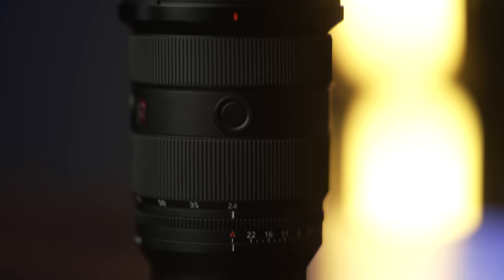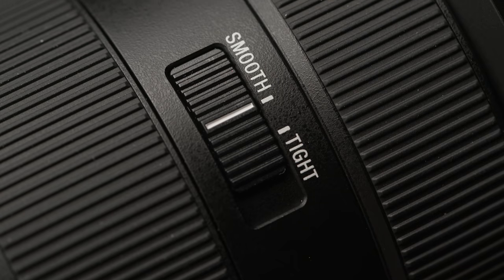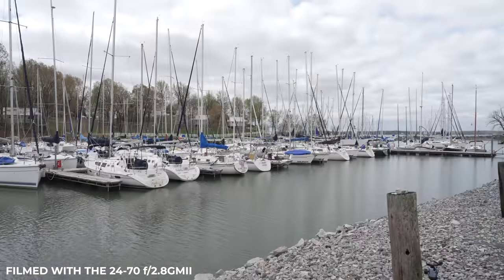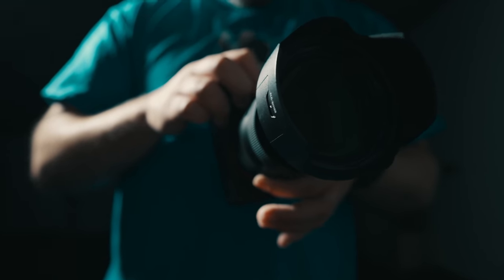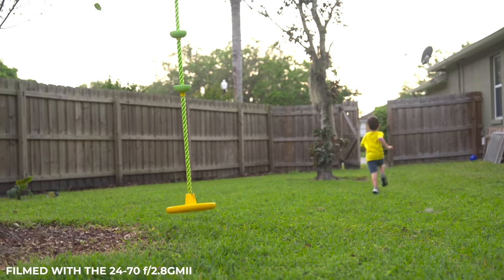Looking at the lens itself, you'll notice that Sony has incorporated an aperture ring into the design that can be de-clicked using this switch right here. On that same side of the lens, there is a new switch to select between smooth and tight operation. Setting this to smooth makes the lens zoom in and out smoothly, so if you're wanting to quickly zoom throughout the entire 24-70mm focal range for any kind of fast action shoots, this will be the way to go.